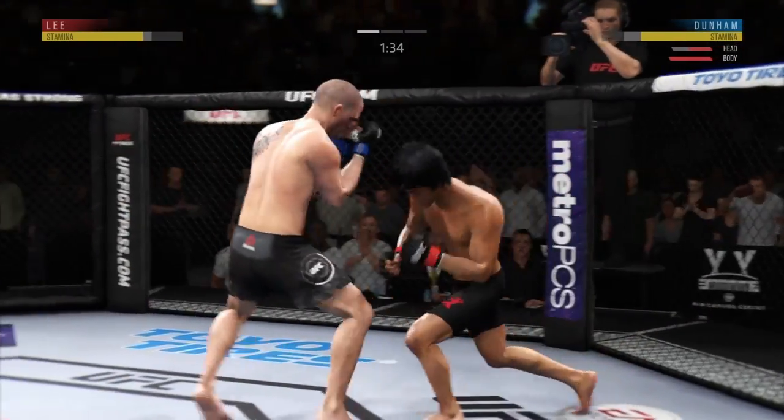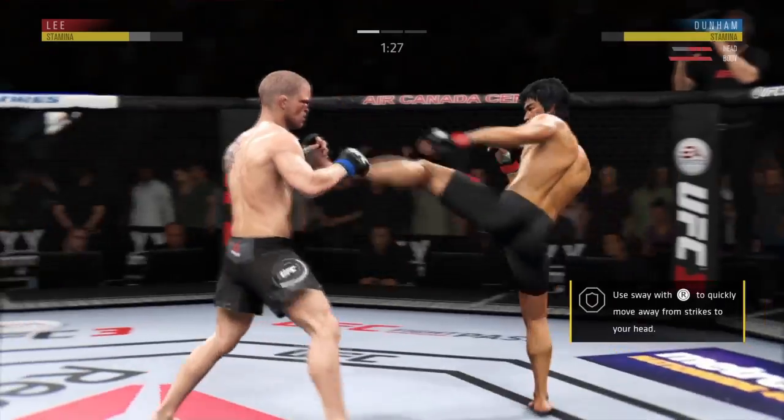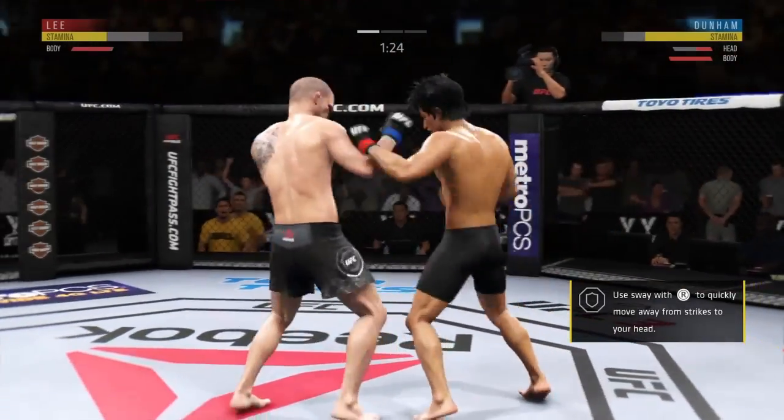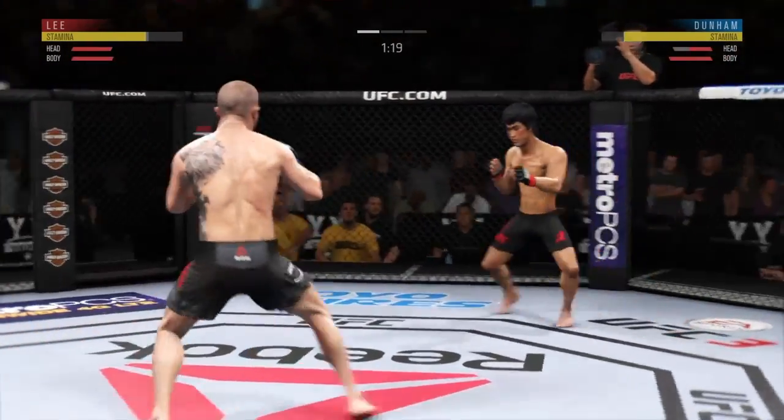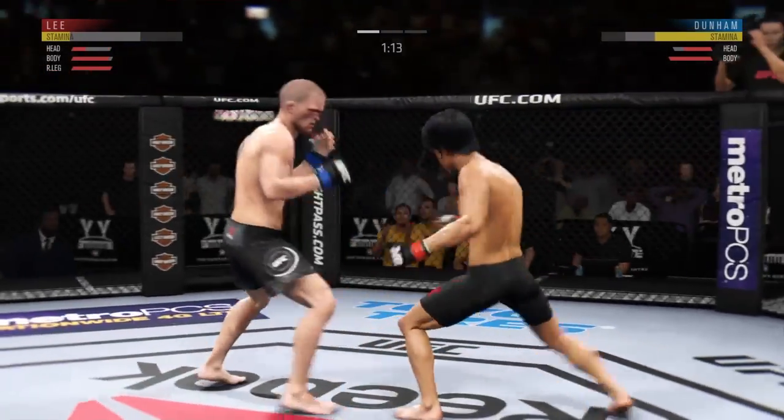Maybe he'll look to set up that hook again — just as we predicted, there it is! Head kick — nasty combinations here. That was a powerful kick to the body.